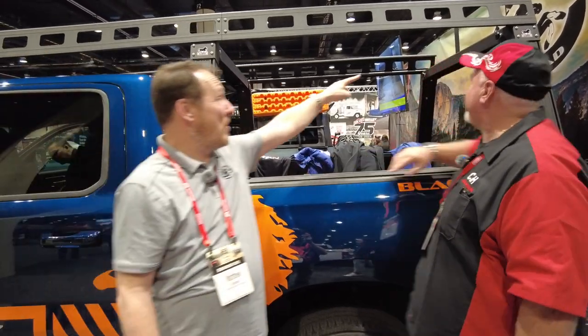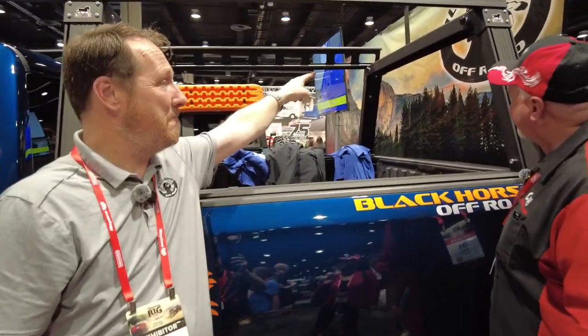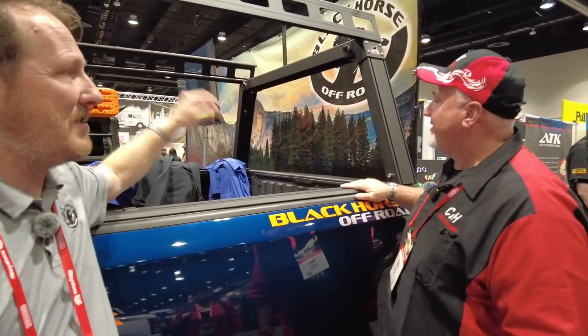Hopefully one of my customers will let us put this on and we could do a nice little video. Anything else, Matt? Just that the back bar is also removable — it's got two thumb nuts on it. So if you do want to put something tall in there, you don't have to break the whole setup over. It just lifts up out of the way. Perfect.